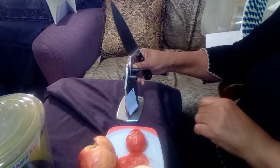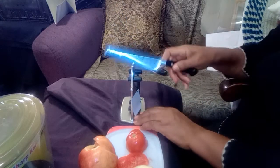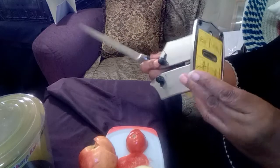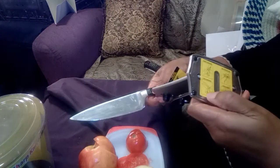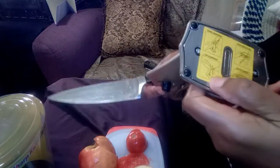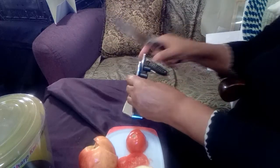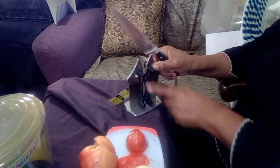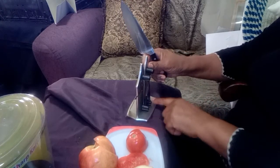Anyway, I'm going back to this one because I want to use what they call the fine sharpening slot. Right there it says 'fine sharpening.' This exit point that looks like an X or a diamond at the bottom — I'm doing just what they say: pull it towards me.